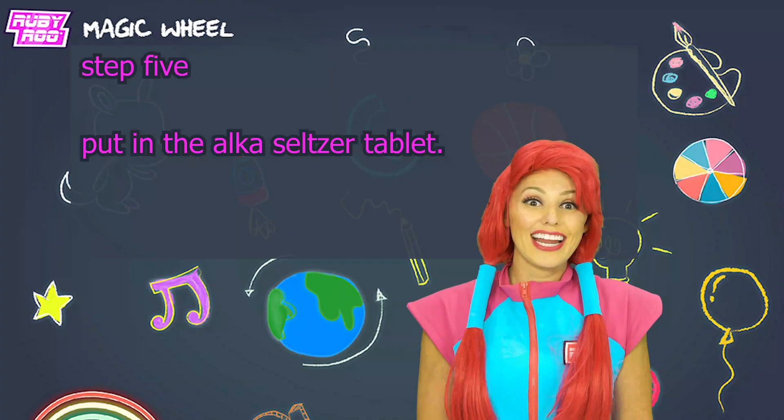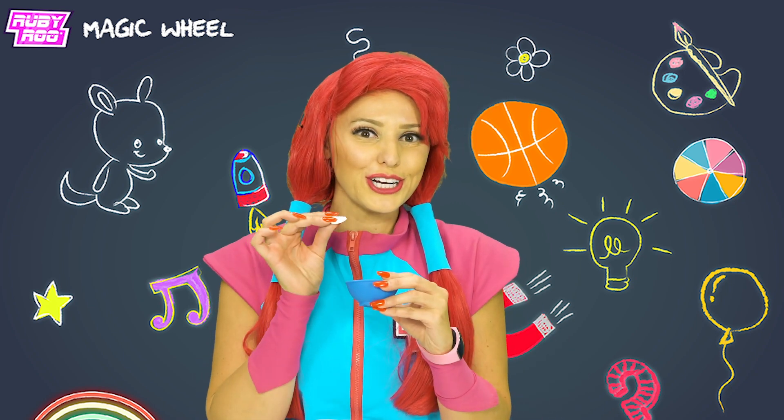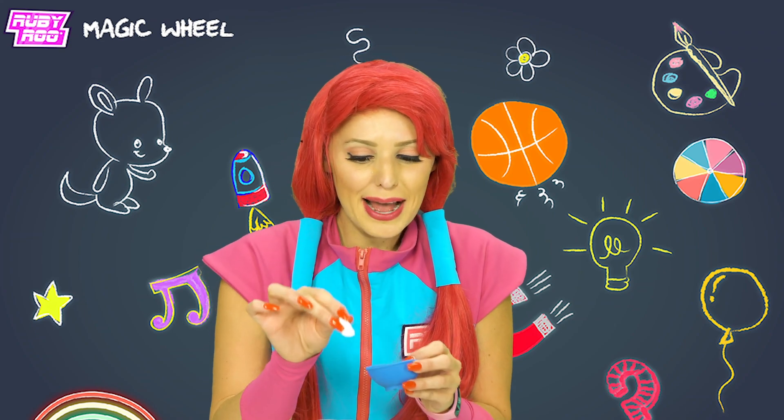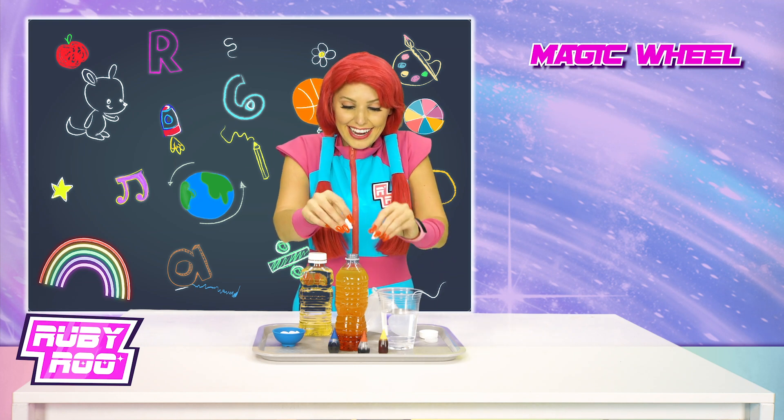Great! Now for the Alka-Seltzer tablet. You ready, Rubik? Here we go! Putting in the tablet — guess we'll have to break it in half. Here we go!